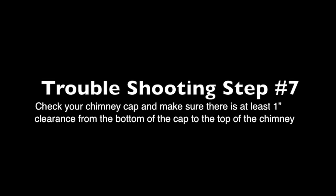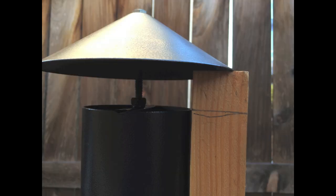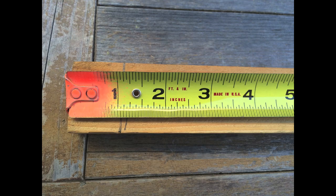Step seven: check your chimney cap. Make sure there's at least one inch of clearance from the bottom of the cap to the top of the chimney. I took a board, measured from the cap to the top of the chimney, drew a line, and then measured it with a tape measure. It is over one inch. Step seven: check.